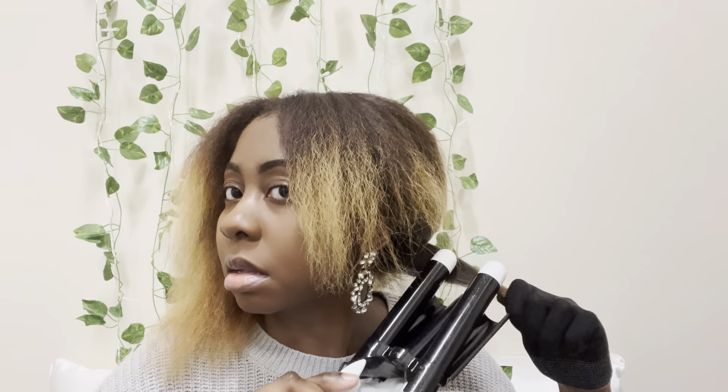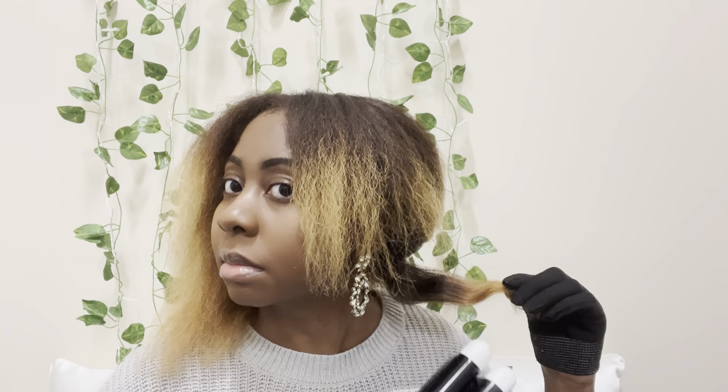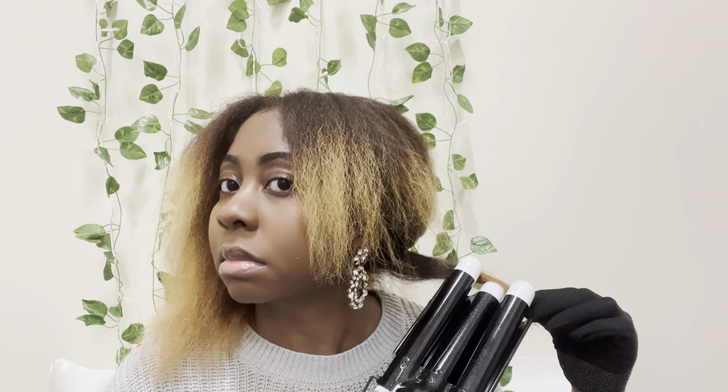So when I initially used the Wave Wand, I scrunched so much. As you can see right here, it did not come out good. I have to start somewhere, so you'll see how this one comes out. I had to play around with this to figure out how to properly use it.